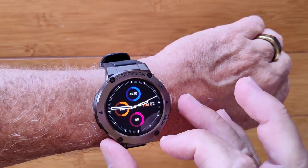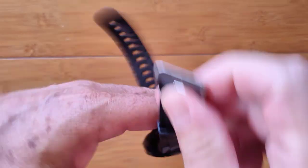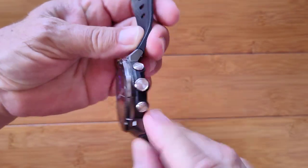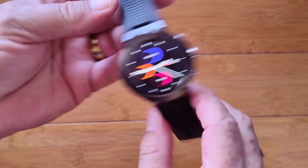When you swipe up, you get notifications sent from your phone. It's a really elegant watch with lots of different watch bands available. There are three buttons — up, down, and a center button that takes you back home.